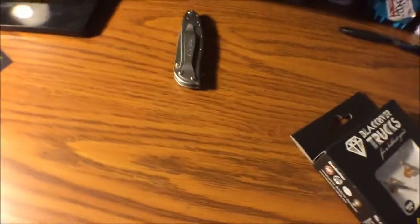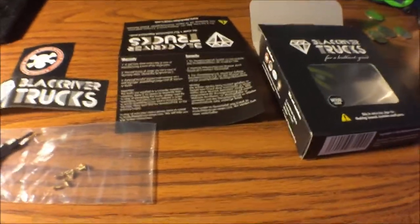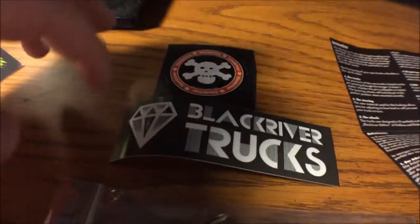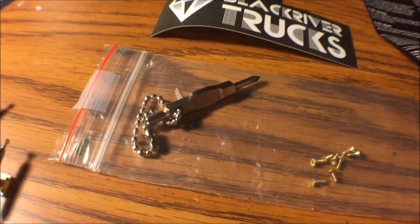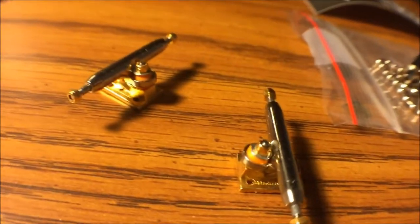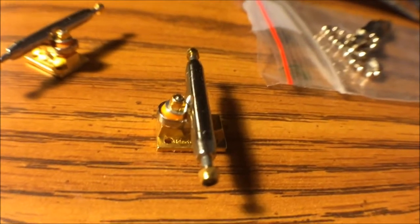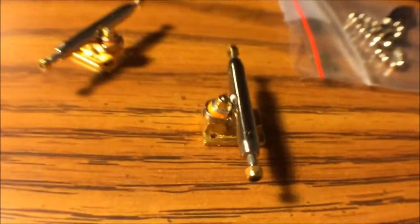Now that I actually have all of this opened up, I'm going to show you everything that you can expect to get whenever you get a pair of Black River trucks. Obviously you get the box. It comes with a sheet that tells you how to put it on, and it comes in a couple of different languages — it also tells you some other information about the trucks. You get two stickers within the box itself, a Black River tool, and some golden screws to mount your trucks with. And finally, you get your Black River trucks. These are very sick — I've always loved Black River trucks ever since they first came out. I wanted to get some but I couldn't until now.